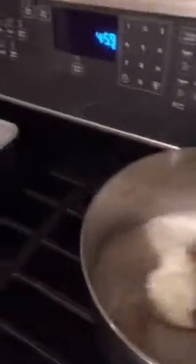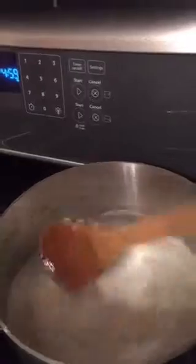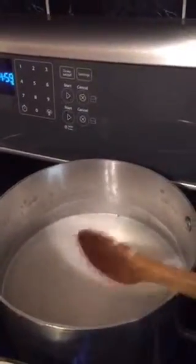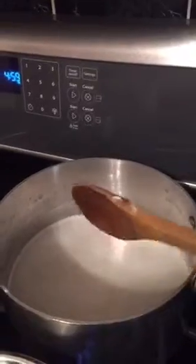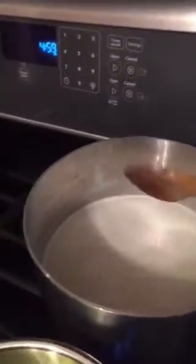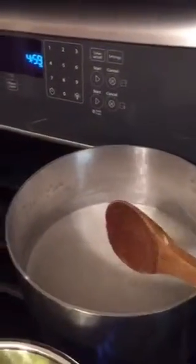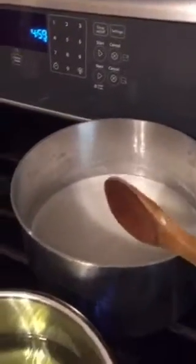Back here I've got jasmine white rice in canned coconut milk and water. It's two cups of rice to four cups liquid — one cup of coconut milk and three cups water. Once this gets boiling, I'll put it down to low and put the lid on and let that sit for about 25 minutes. That'll become our sticky rice.